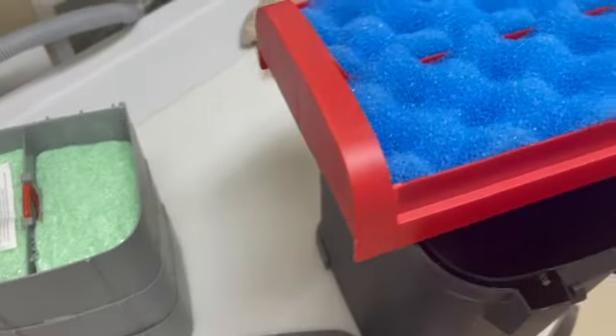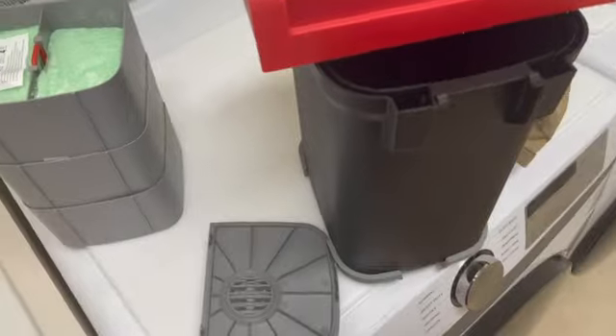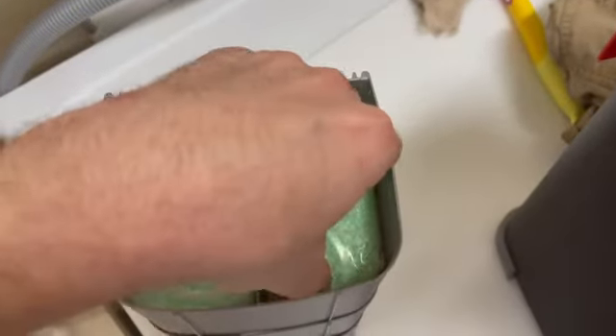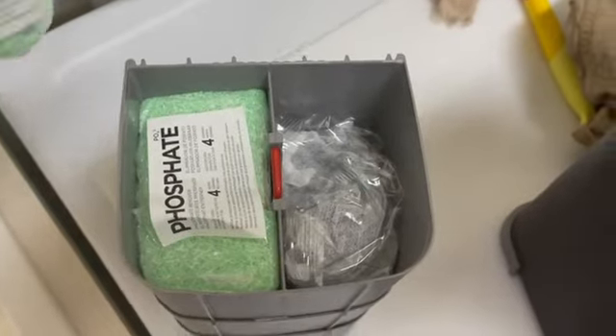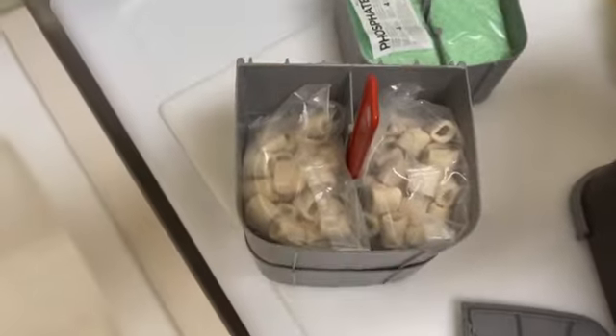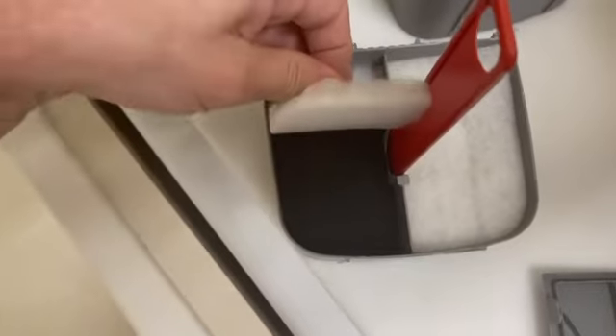First step is you take these pieces out of the canister. You have your chemical media, your activated carbon, which I will wash out, and you have your ceramic media, and then you have your polishing sponges.